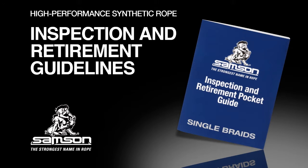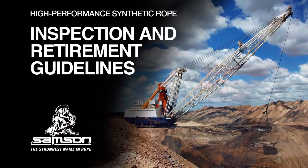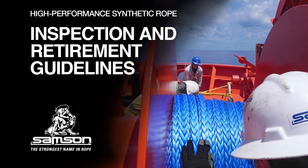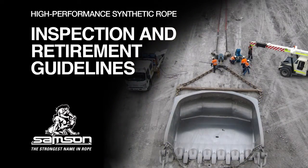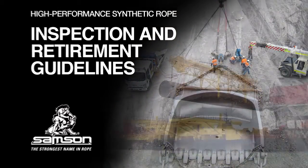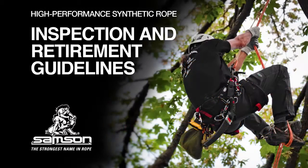Using Sampson's Inspection and Retirement Guidelines. We often hear the question from customers: when should I retire my rope? The most obvious answer is before it breaks. Without a thorough understanding of how to inspect it, what to look for, and what its load history is, you're left making an uneducated guess.